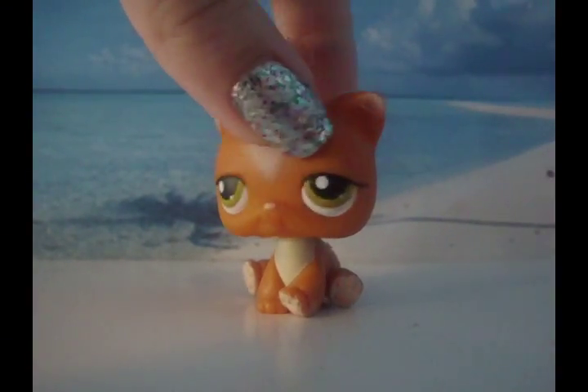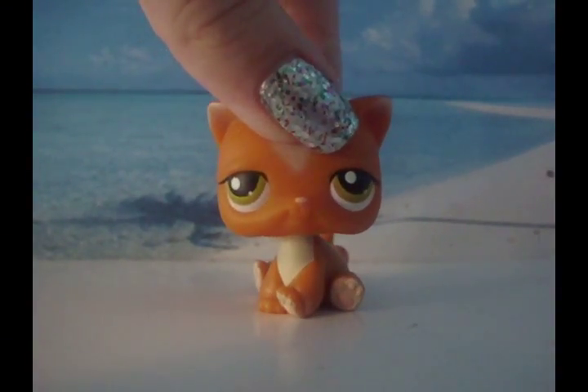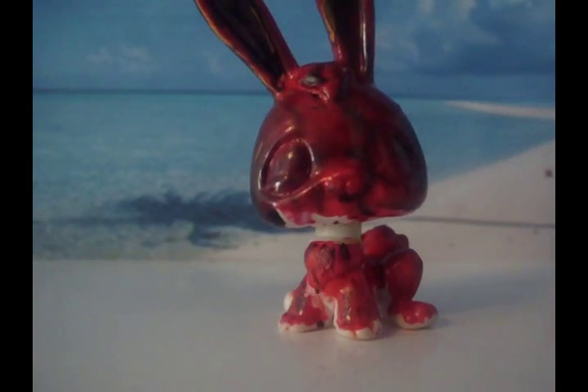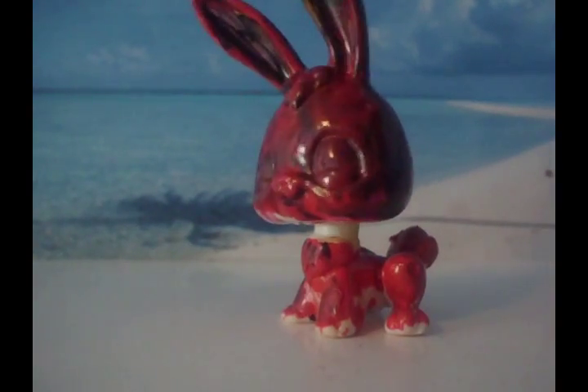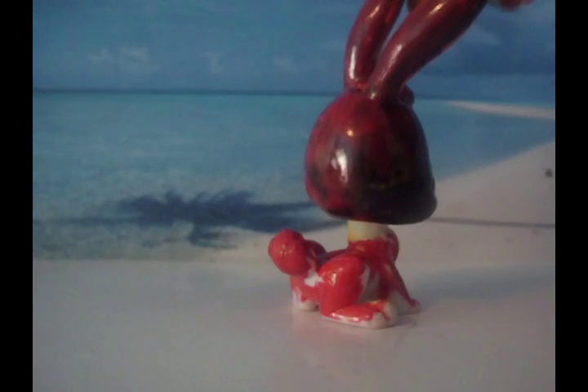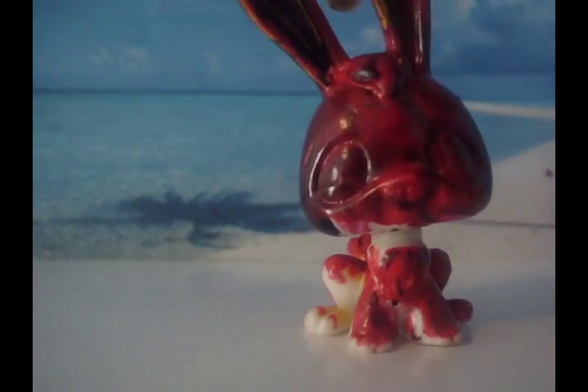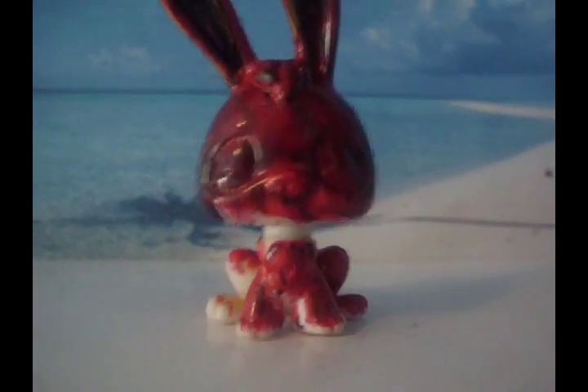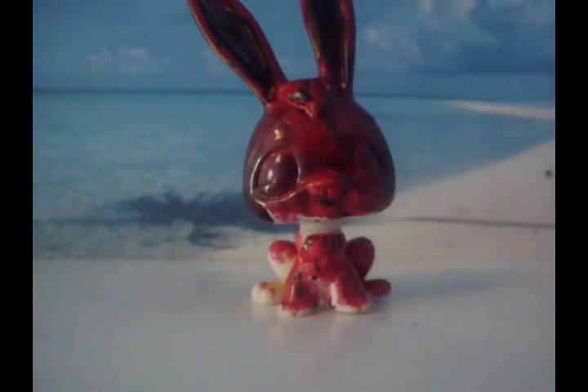Now I am going to show you my little pet shops that I customized for my horror series. Some of you might recognize this little pet shop from my movie The Curse. I first completely covered it with permanent black marker, then I painted red nail polish over it, and then I put clear coat on top of all that. And that was the demon ghost in The Curse.